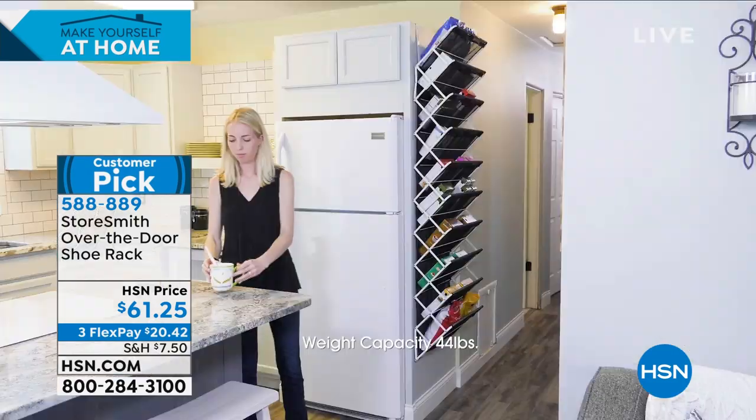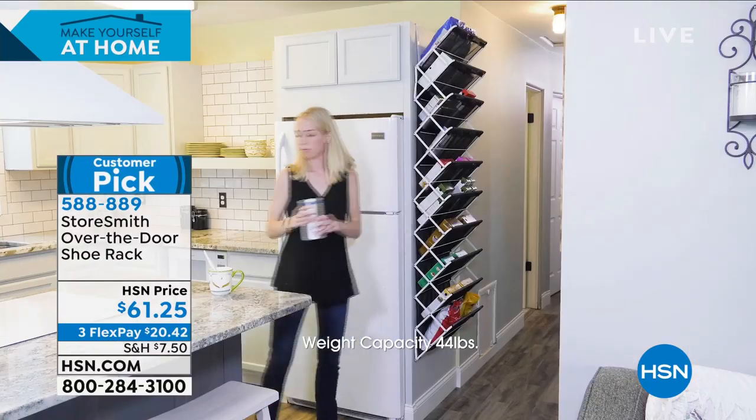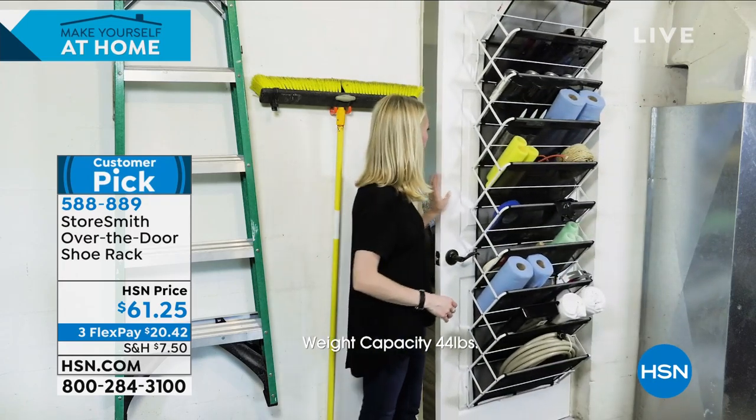This is an over-the-door shoe rack from Storesmith. It is also a customer pick — remember, you need four reviews to be a customer pick. This one has 486 reviews.